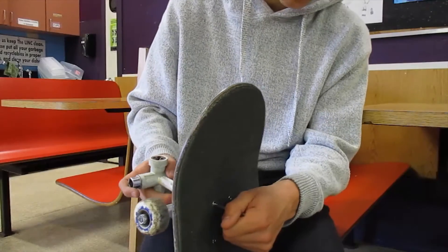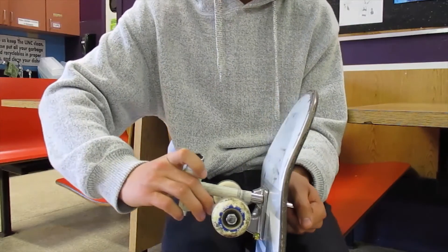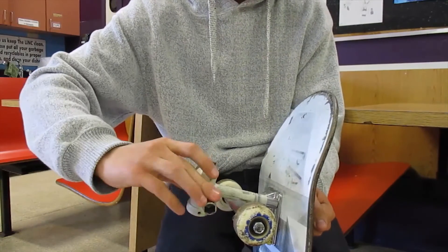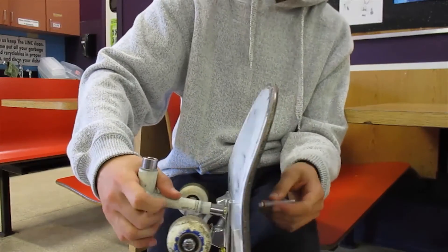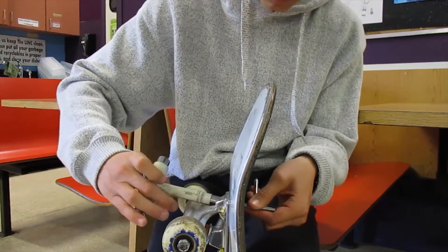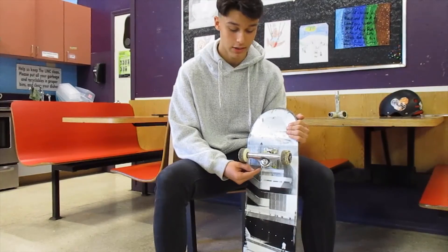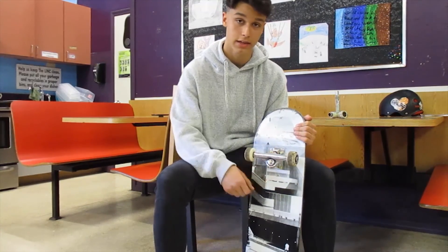So you're going to hold this side tight and make sure the screw doesn't move, and then tighten on this side — tighten the nut just like that. Now that we've tightened all four screws, the truck is totally solid in one place and you're good to skate it.